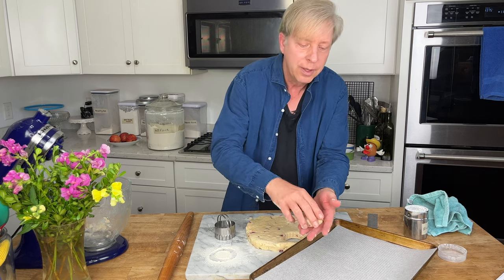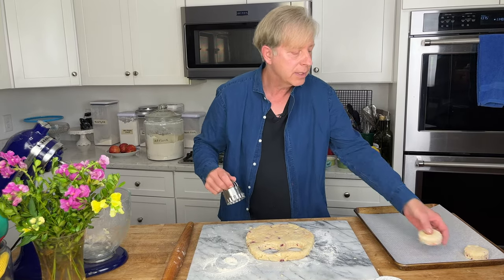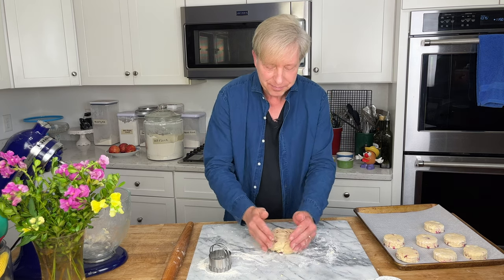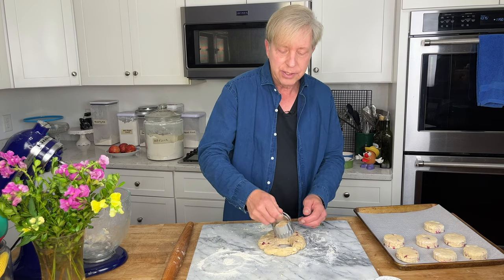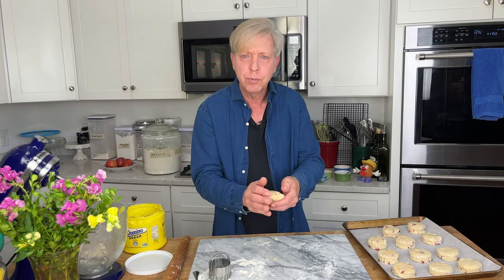Place the scones on a parchment-lined baking sheet. You should be able to get 10 rounds out of this dough. Once you've cut out the rounds, re-roll the scraps to one-inch thickness — you can just pat it out — and continue cutting until you have 10 scones. I was able to cut 11 scones and still had dough left over, so I formed the 12th scone by hand.